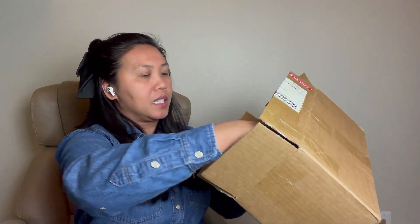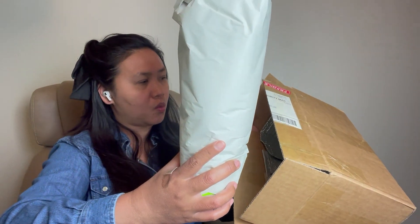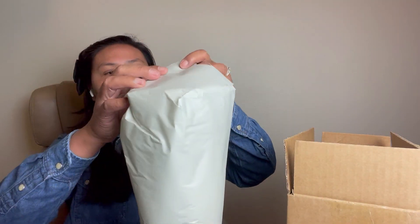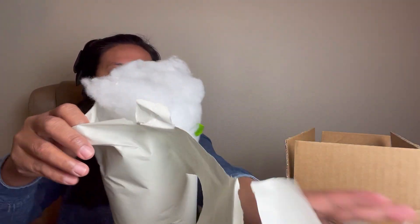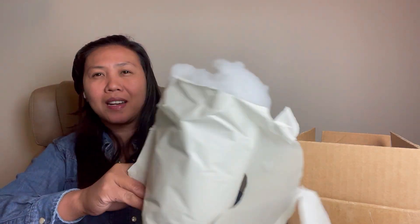And the next one — I paid extra for insulation, but the seller also paid extra on her end. Supposedly this was one box only, but she put it in two boxes because she didn't want the Hoya to be stressed.